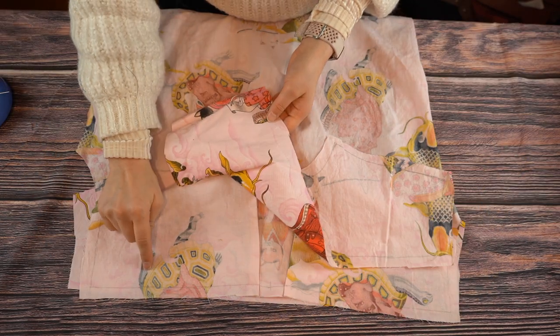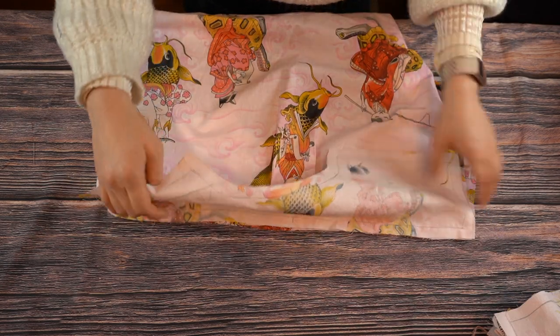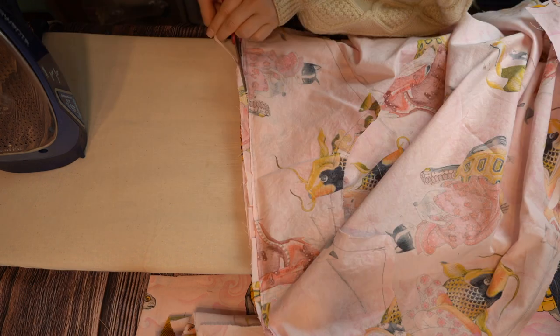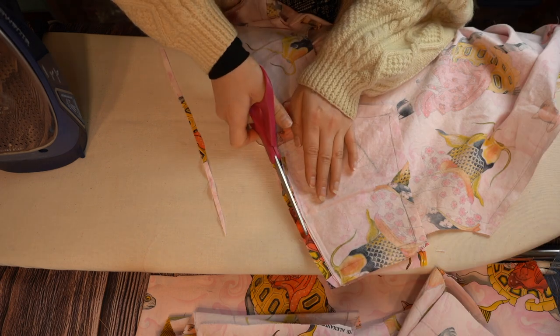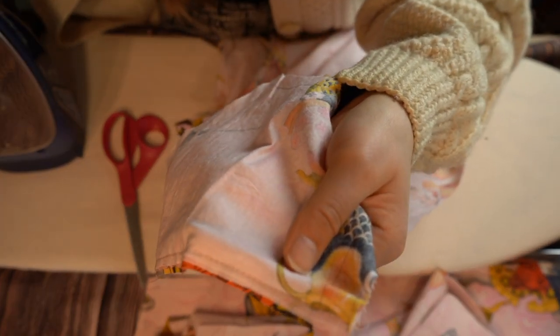Once the pleat is stitched in place, it gets attached to the yoke. There are two layers to the yoke and the back piece gets sandwiched between them. Grade the seams with the outside yoke piece as the longest layer. Grading essentially means that you cut all the layers at gradually shorter lengths so that there is less bulk in the seam when it gets flipped to the right side. The longest seam allowance should be the one closest to the outside of the garment so it hides the shorter layers. Pull the yoke pieces away from the back and press flat.